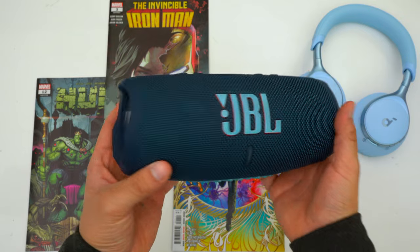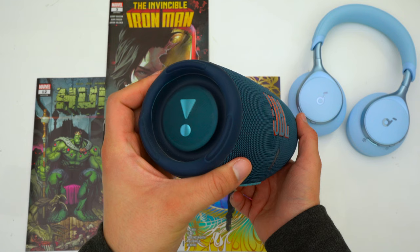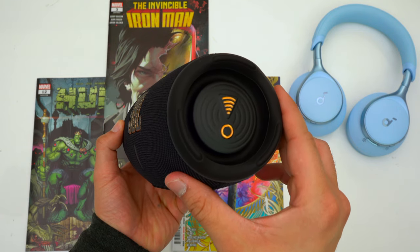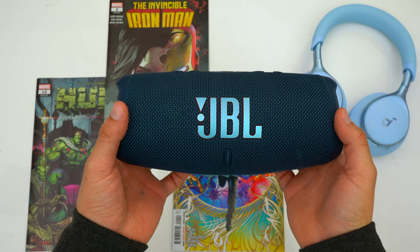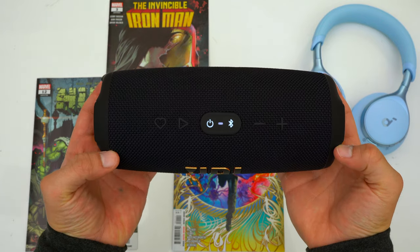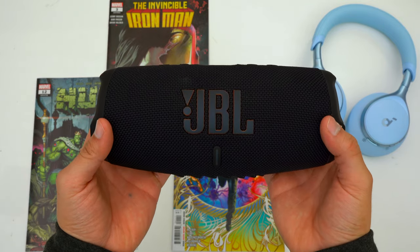From a design standpoint, the WiFi version of the Charge 5 is very similar to the basic version. The main differences are that the passive radiators have a WiFi logo to remind you that you have the WiFi version, and the button layout up top is a little different. Gone is the party boost button and instead we have a heart so that you can start a premade playlist from the top of a button.